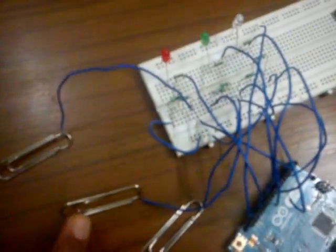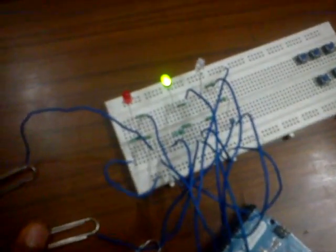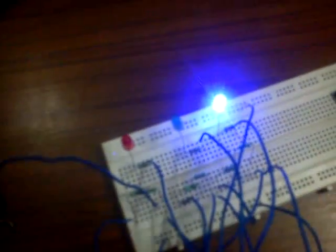This is the touch sensor I created using my Arduino Leonardo. It has three paper clips which act as touch sensors. If I touch the first clip, the red LED glows up. If I touch the second clip, the green LED glows up. And if I touch the third clip, the blue LED glows up.